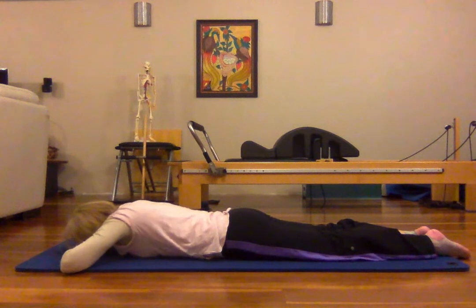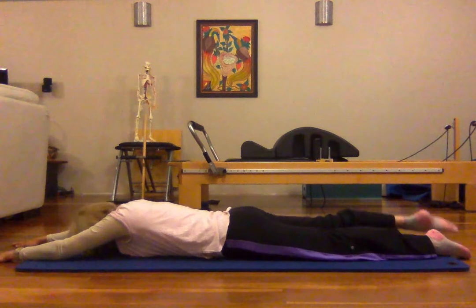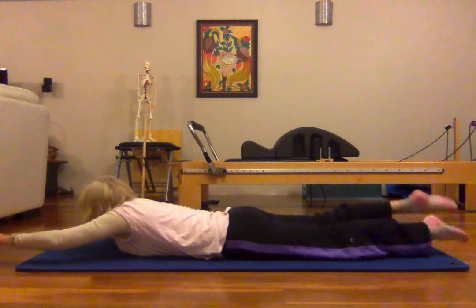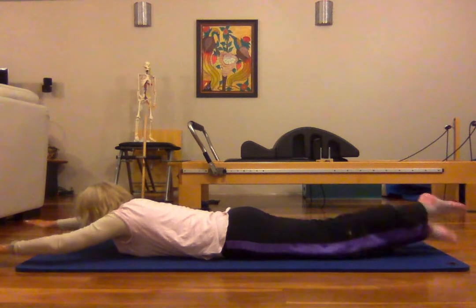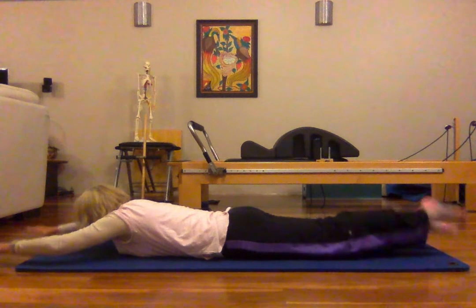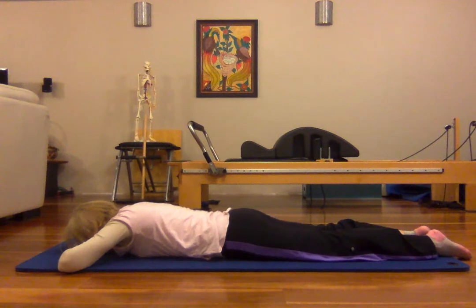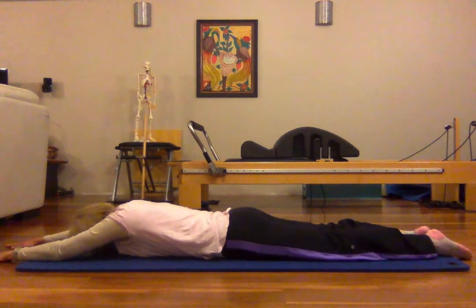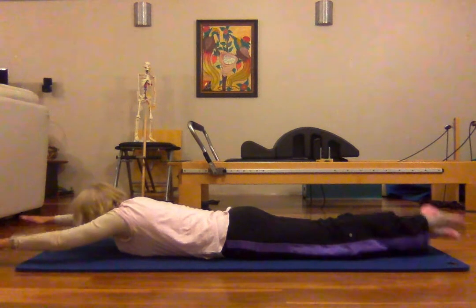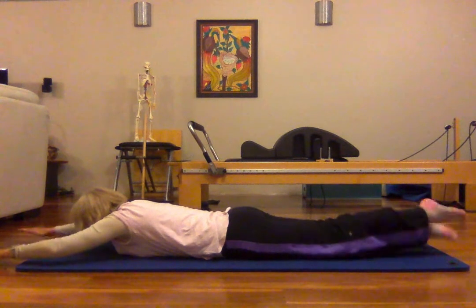Relax for a minute, lengthen my arms along, lengthen the legs, and now swim again — counting up to ten. Bring ourselves down with control. And one more set of swimming, counting through to ten again.